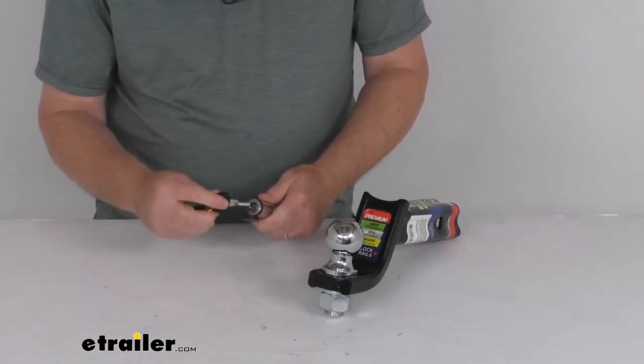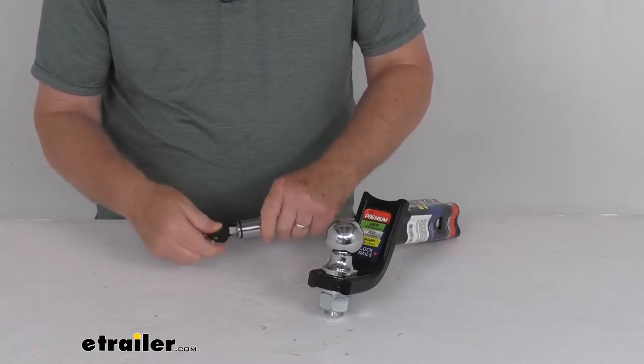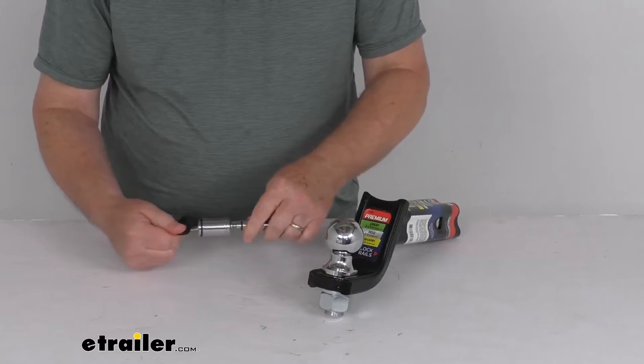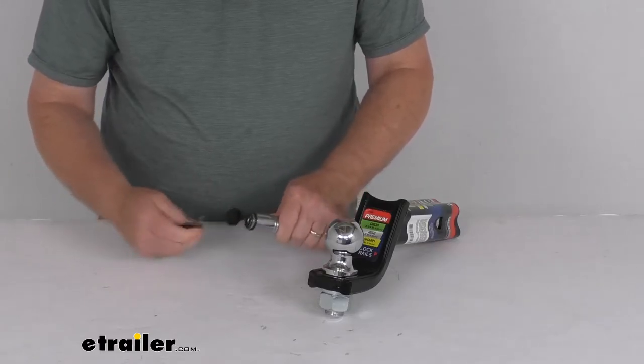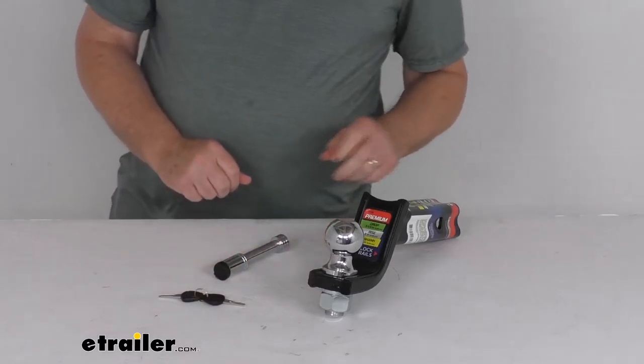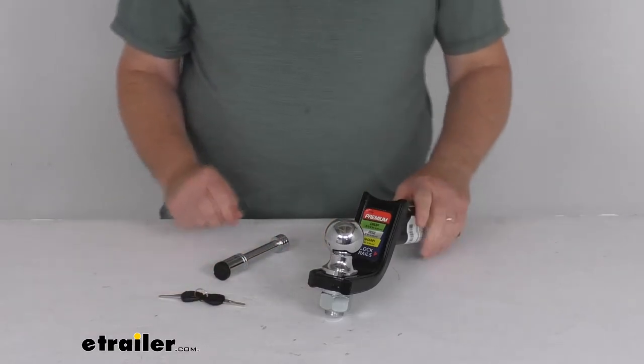To open it, take your key, insert it, and just turn it a quarter turn to unlock it. Put it through your hitch pin hole, put it back on, turn it, and it locks into place. At the end of this video, I am going to demonstrate how the lock works into a 2-inch hitch receiver with this ball mount.